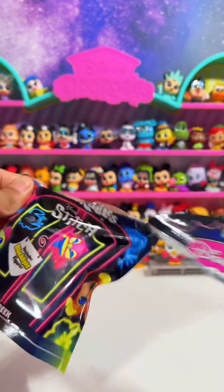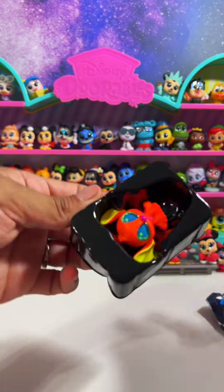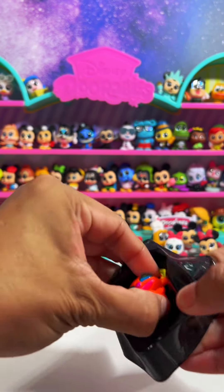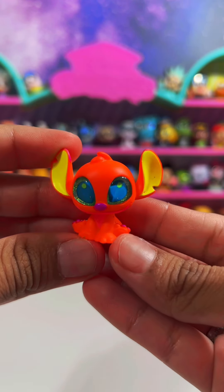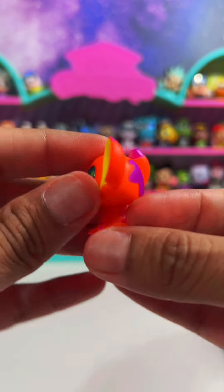Now let's see what we got in this one. I'm so in love! I think this is just regular Stitch — yes, this is just regular Stitch, super cute.